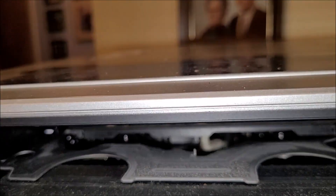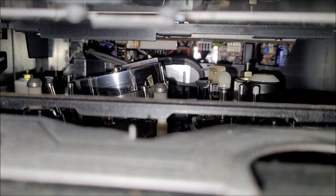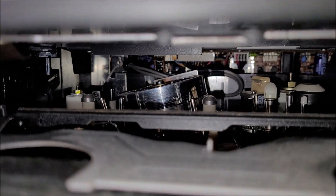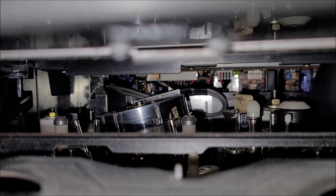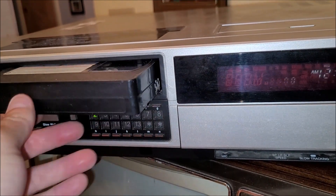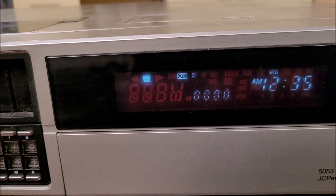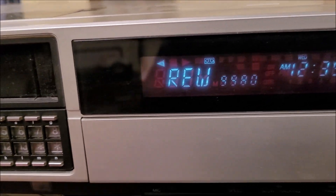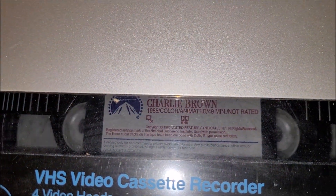It's got a transparent door, and there's a window up top as well so you can peer inside. Let's put a tape in and see if we can get it to accept the tape and rewind. We've got the tape in and it is working — we can see the tape down through the window and she is rewinding.